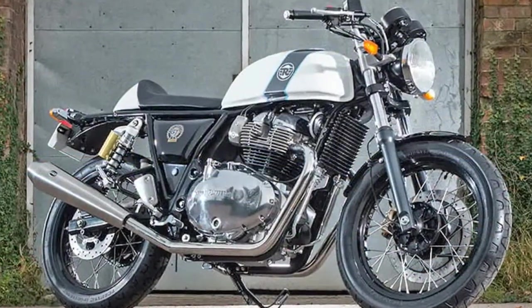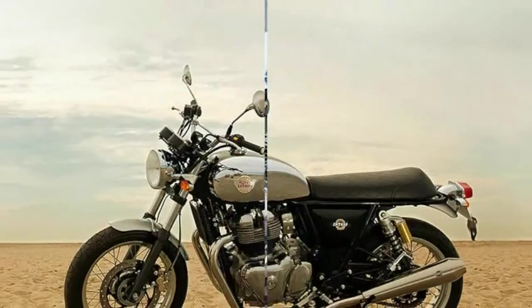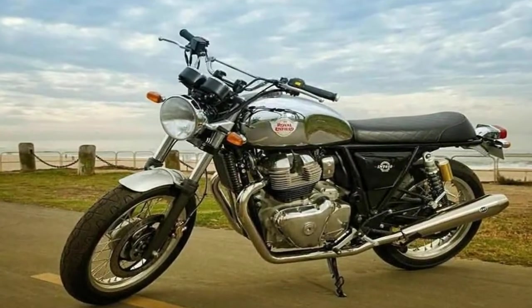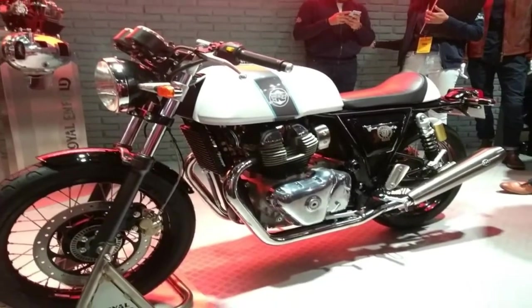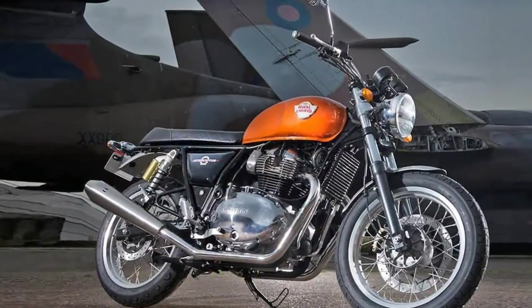Much of the cafe-tastic vibe comes courtesy of the straight back of the tubular steel single down-tube slash double cradle frame. The steering head kicks the 41mm standard front fork set to a 24-degree rake with 4.3 inches of travel, to go with the 3.4-inch range of motion of the coil-over reservoir shocks out back.